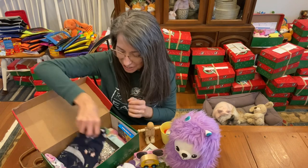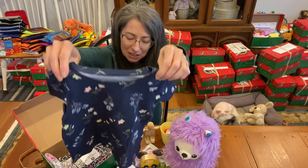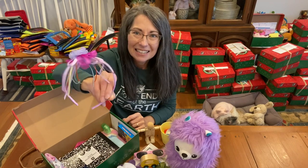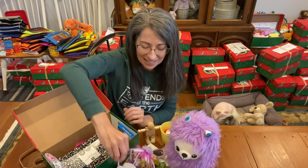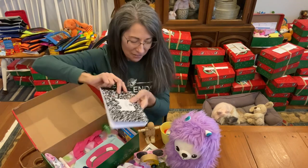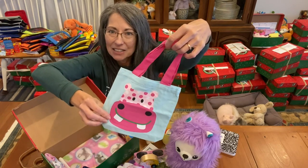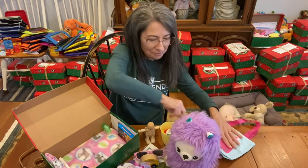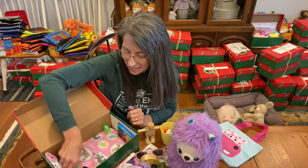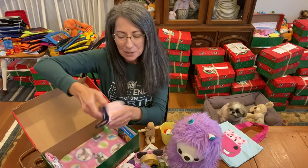She has a shirt from Old Navy, 4T — a really cute little floral shirt. She has her headband; I love seeing girls put on headbands in those Operation Christmas Child videos. There's a half composition book, all of her school supplies are in here, and she has this cute little toddler tote with a hippo on it. She has one bright pink marker, her toothbrush, and a pair of underwear.